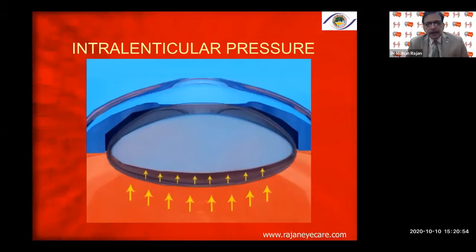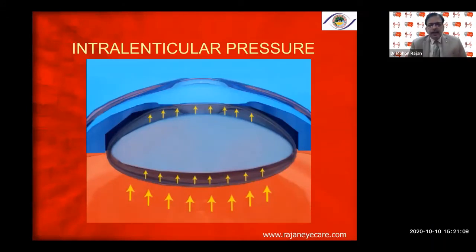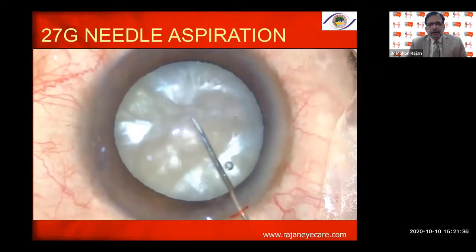This animation shows intralenticular pressure from both anterior and posterior aspects of an intumescent cataract, which pushes the lens forward. There is pressure underneath the anterior capsule. In an intumescent cataract, the nucleus is bulky, there is pressure in front of the posterior capsule, and there is positive vitreous pressure. When you touch the anterior capsule, the pressure pushes the bulky nucleus forward — that is why you get the Argentina flag sign.